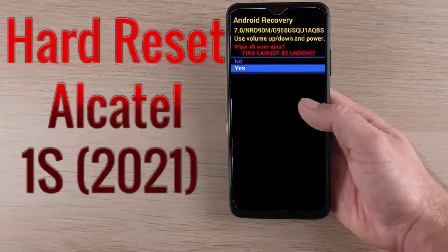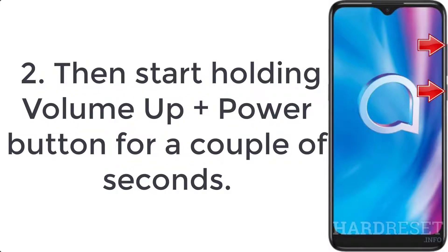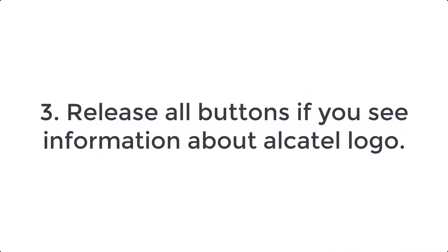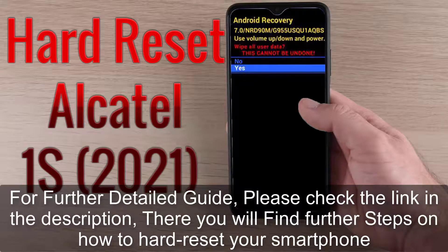How to hard reset Alcatel 1S 2021. Step 1: firstly switch off the mobile by pressing the power key for a few seconds. Step 2: then start holding volume up plus power button for a couple of seconds. Step 3: release all buttons when you see the Alcatel logo.